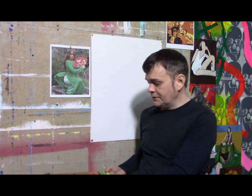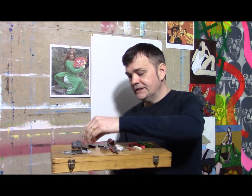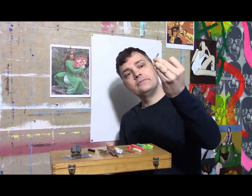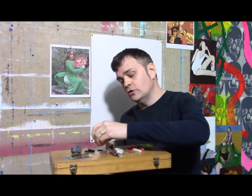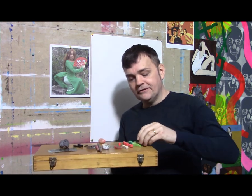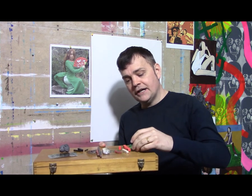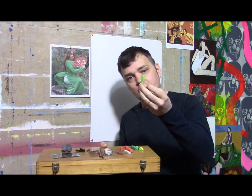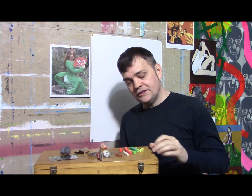First, here are my drawing tools. My standard drawing tools are vine charcoal as well as black compressed charcoal. I also have colored pastels — two different kinds. The larger, thicker blocks are made by a company called Alpha Color, and the smaller blocks are made by a company called Prismacolor.